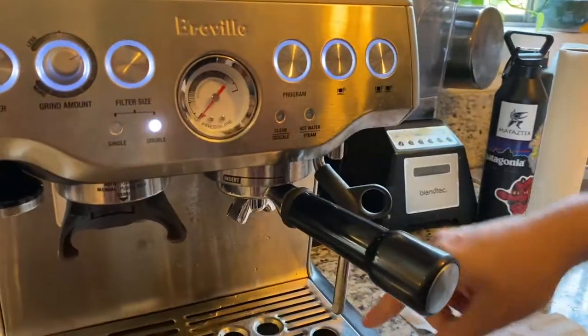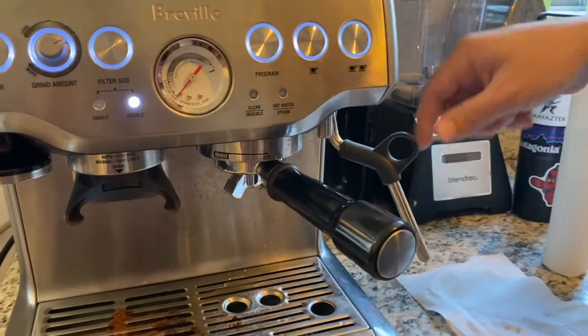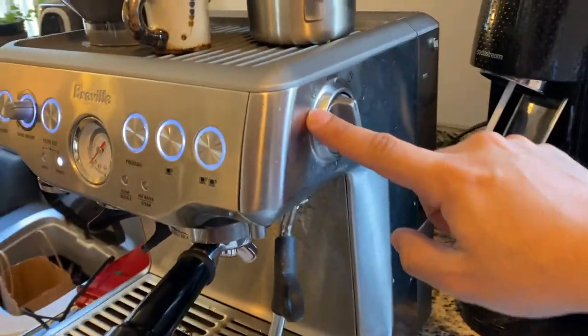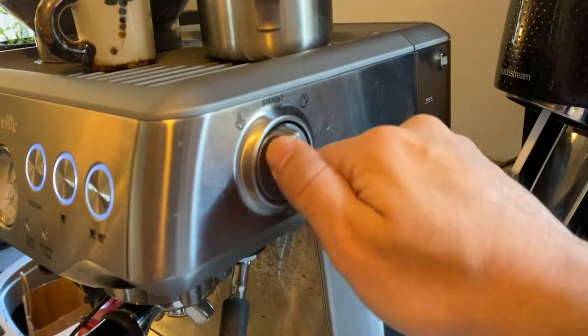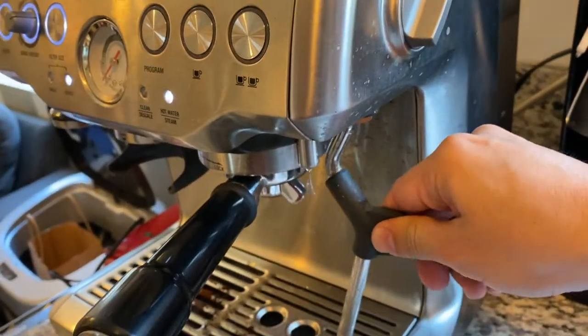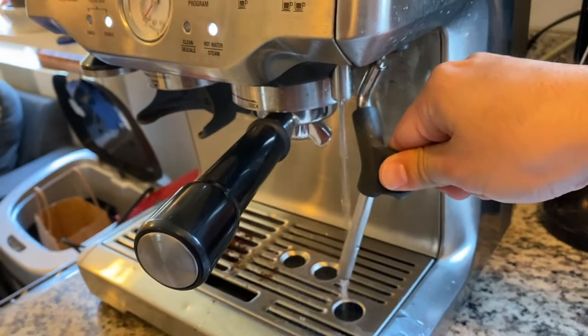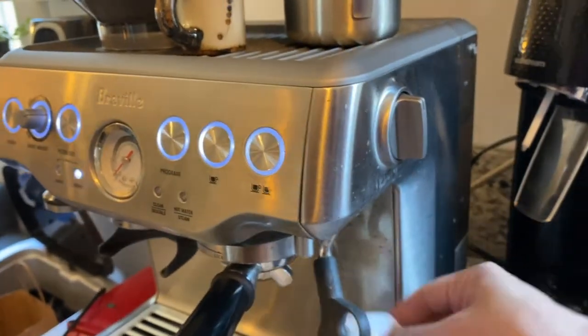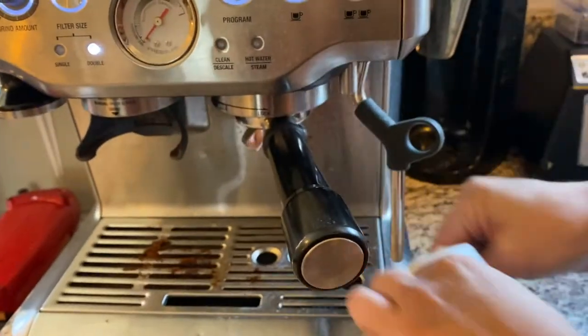Also, one side step — you want to make sure the foamer is clean. So over here, change it to drip. That'll get a hot, hot stream. Just run that there and let it clean.